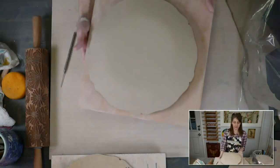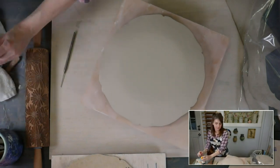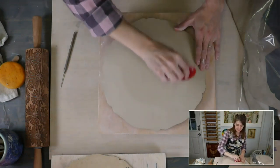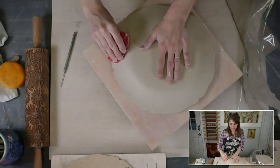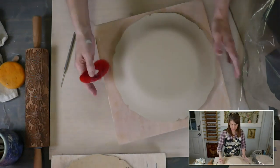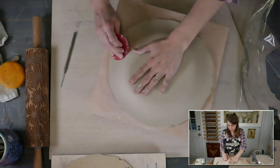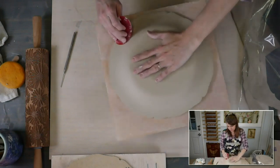Here comes my banding wheel — this shimpo turntable. This is how fast you make a plate — it's crazy. If you're not chit-chatting like I am, you could go much faster. Just smooth it out and then we're going to use a red rib from Sheryl Mud Tools and just spin. As I'm doing this, I'm pressing down up against that form on the side until my slab touches the board.